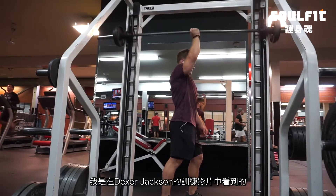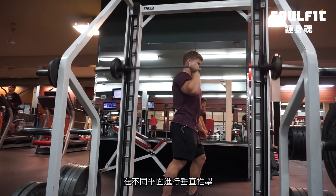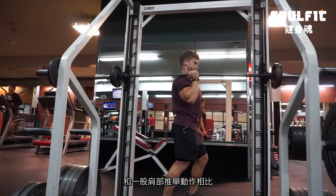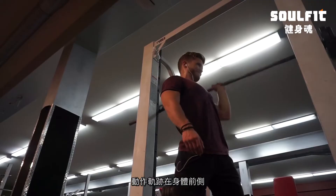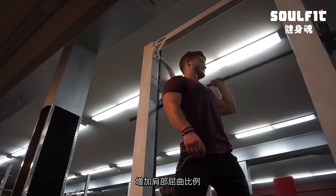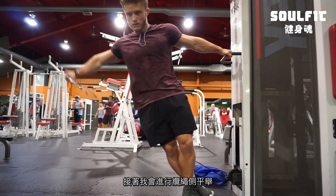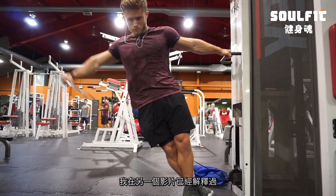After that I did a Smith machine one-arm press — this was kind of a fun movement I found from Dexter Jackson. It's just a way to get in a little bit of extra vertical pressing in a different plane, with the arm in front of you rather than to the side, training a little more shoulder flexion and hitting the front delt quite a bit.